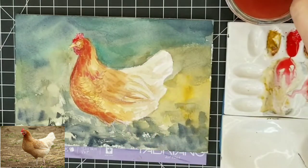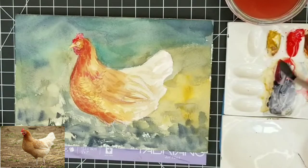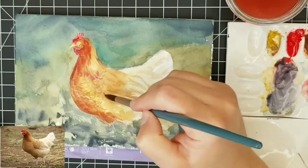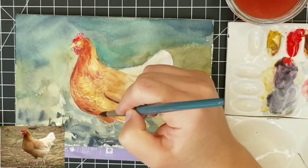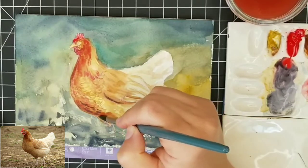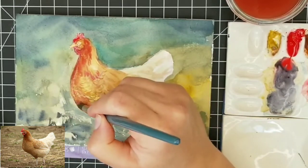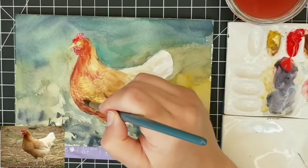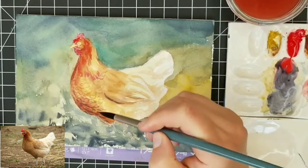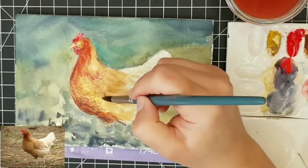With watercolor, you always want to start out really, really light. Because if areas need a little bit more contrast or distinguishment, you can do that later. You work from your light values and your bright colors, and as you progress you start using your darker and more subdued colors. What's really important is to let some of those more subtle, bright, and lighter colors show through the darks — that's how you achieve a sense of dimension and form with watercolor.